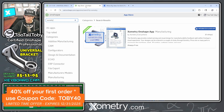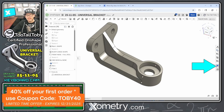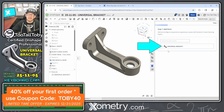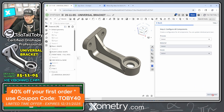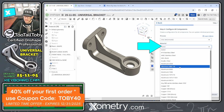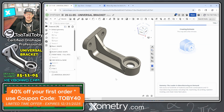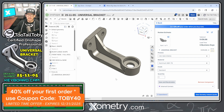First, you go to the app store, search for Xometry, and subscribe to the app. It shows up right in the OnShape interface. We click on the app, add this universal bracket part, and hit Next. The app indicates the process will be CNC machining, the material is 6061 aluminum, and the finish is standard. We click 'Get Estimate' and it runs through a series of design-for-manufacturing checks while generating an instant quote.